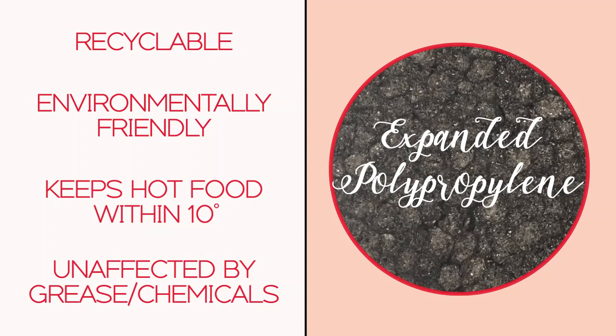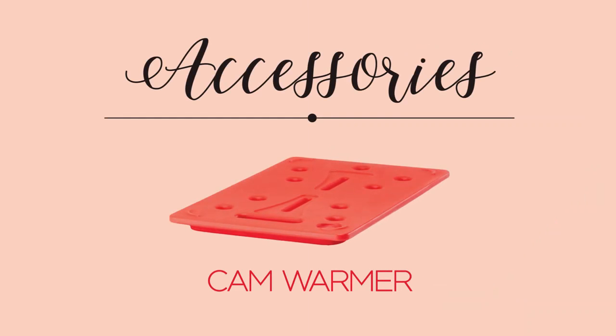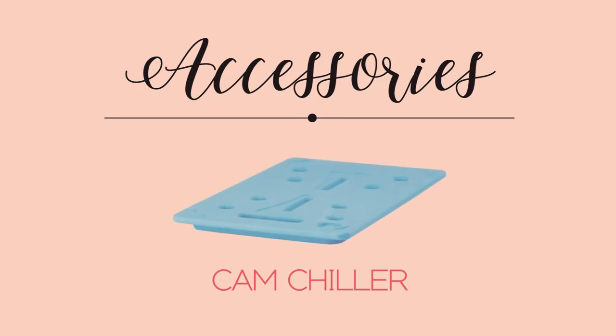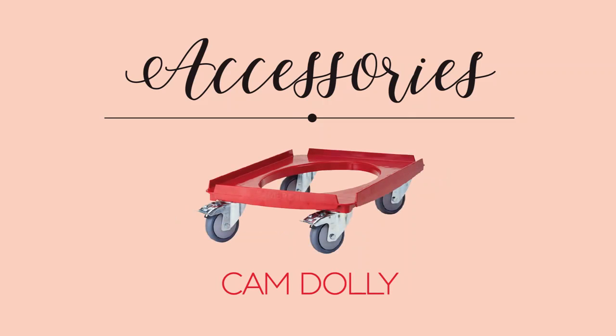This foam top-loading catering box is compatible with many of Cambro's most popular accessories, including the Cam Warmer and the Cam Chiller, which can extend the holding times of your hot and cold foods by a few hours. They're also compatible with the Cam Dolly that transports stacked carriers securely.